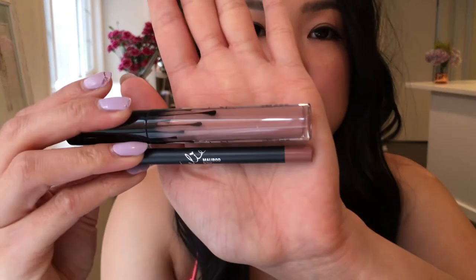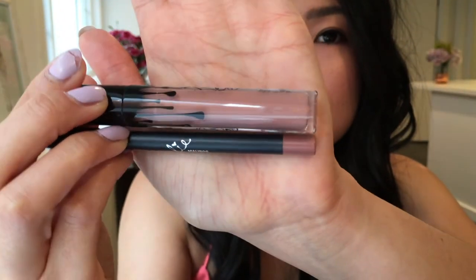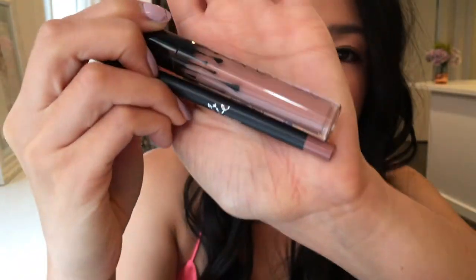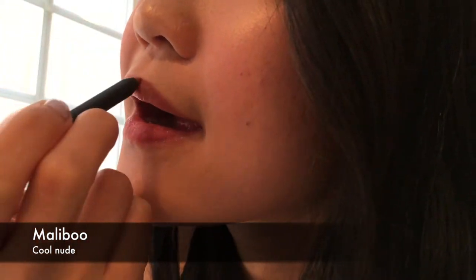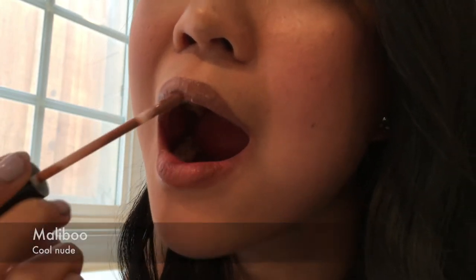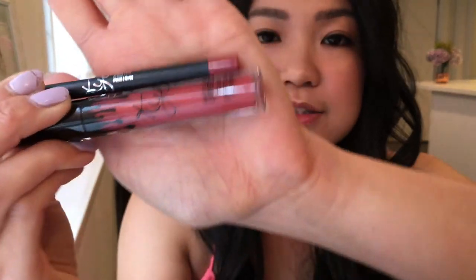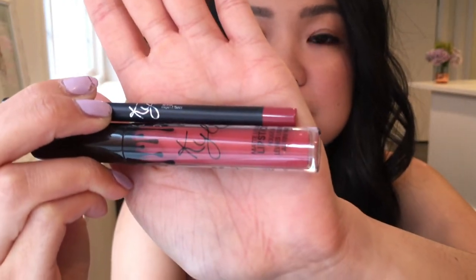This is Kylie Boo — it's going to look a lot more cool, like a cool nude brown. After that is Kristen, a strawberry pink — a dark strawberry pink that's got very rich pinkish undertones to it.